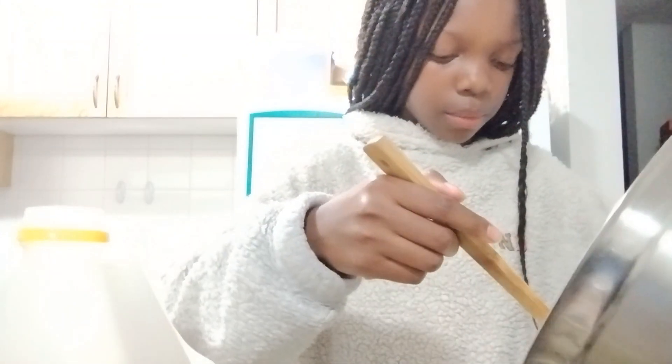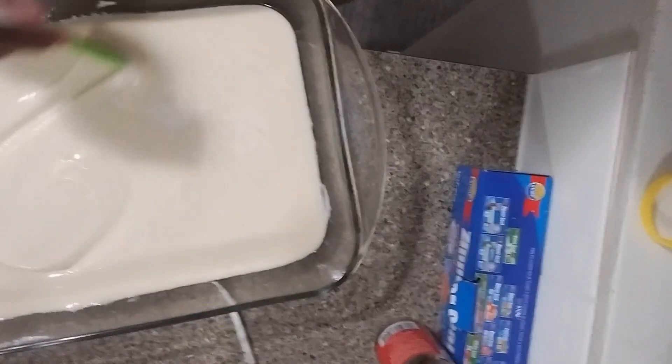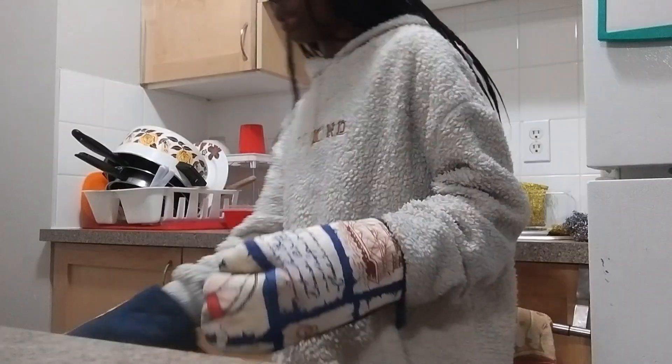This is me putting the batter into the pan — I was a little scared because I didn't know if it was gonna go bad. And this is me drawing a heart for you guys. Thank you all for supporting me through my journey right now.